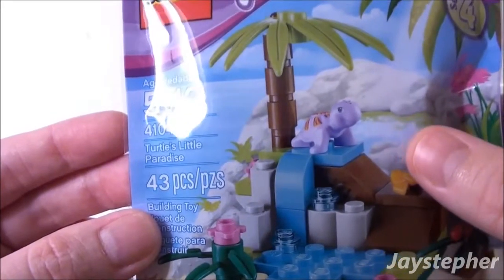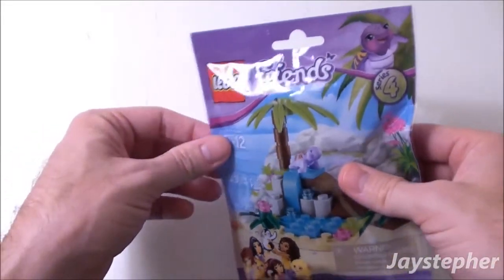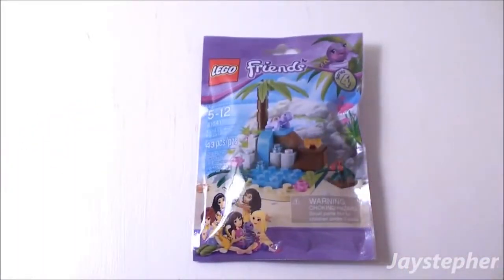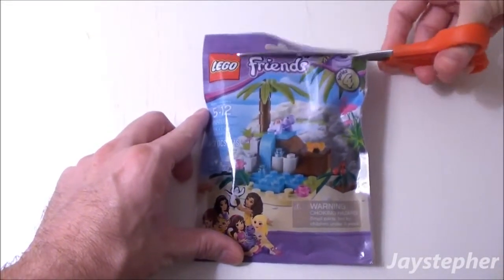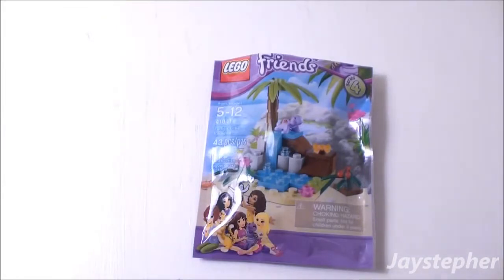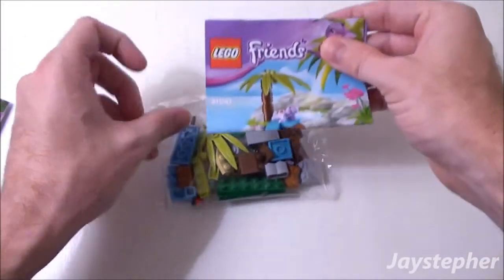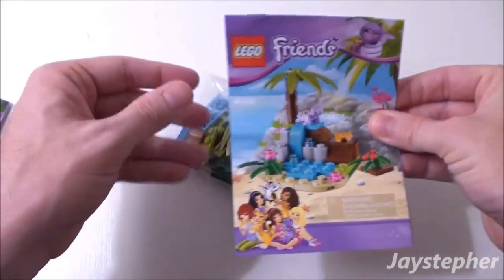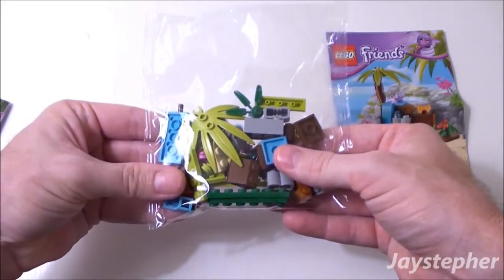Looks like we have an adorable little turtle on a small little island. Let's open up the package. There is one folded instruction manual and one bag of various elements.